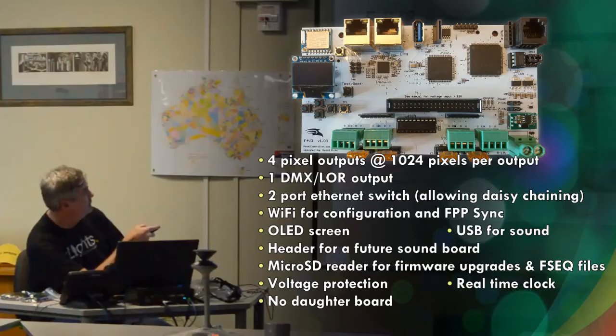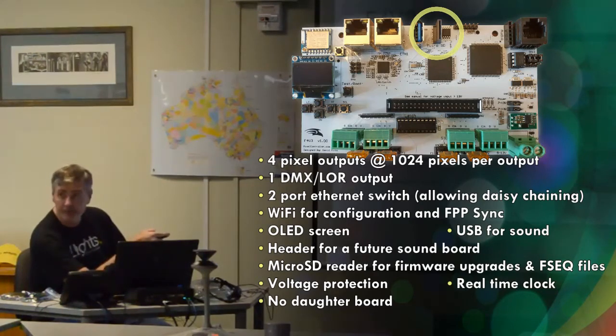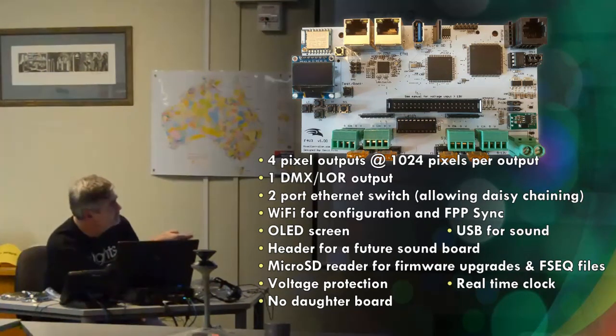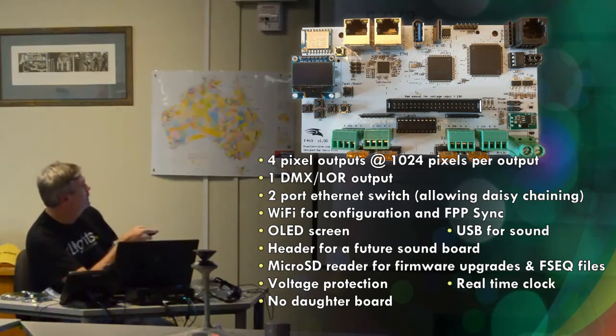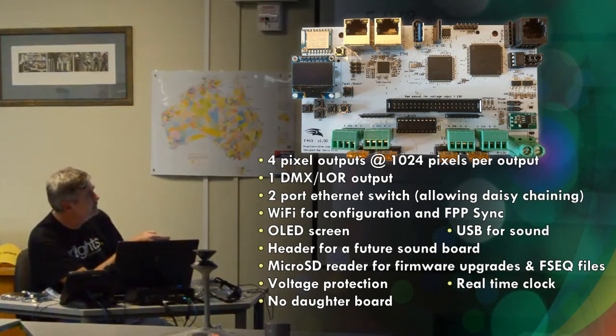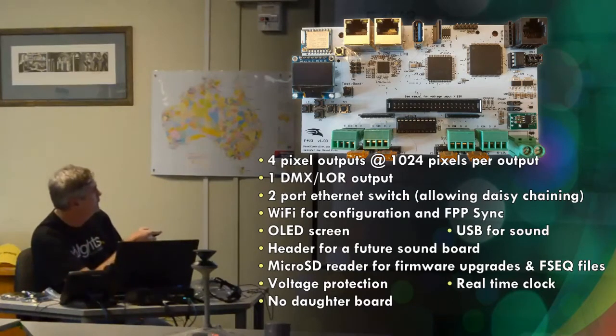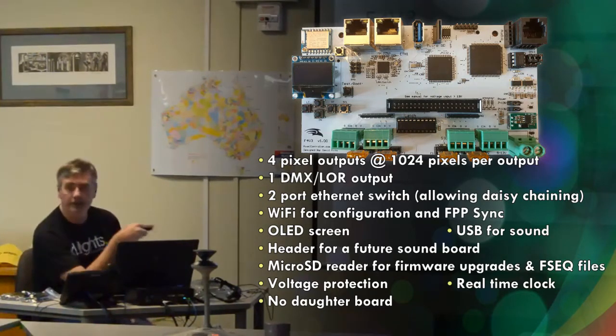It still has Wi-Fi, the SD card for FPPSync, the OLED screen, and USB on this one as well. I'm not sure the sound header is on this one — I could have got that wrong. The headers for case fans aren't there either. But there is definitely the SD card reader. The voltage protection is there. The real-time clock is still there, and again no daughter board.